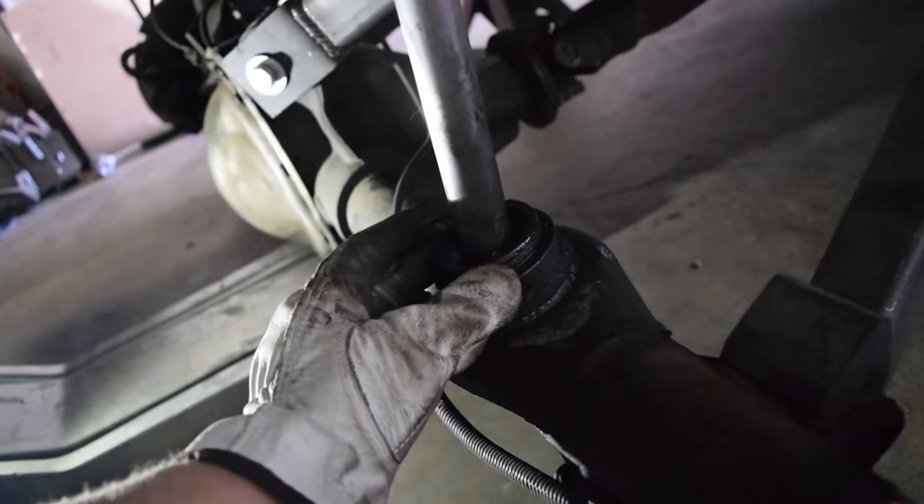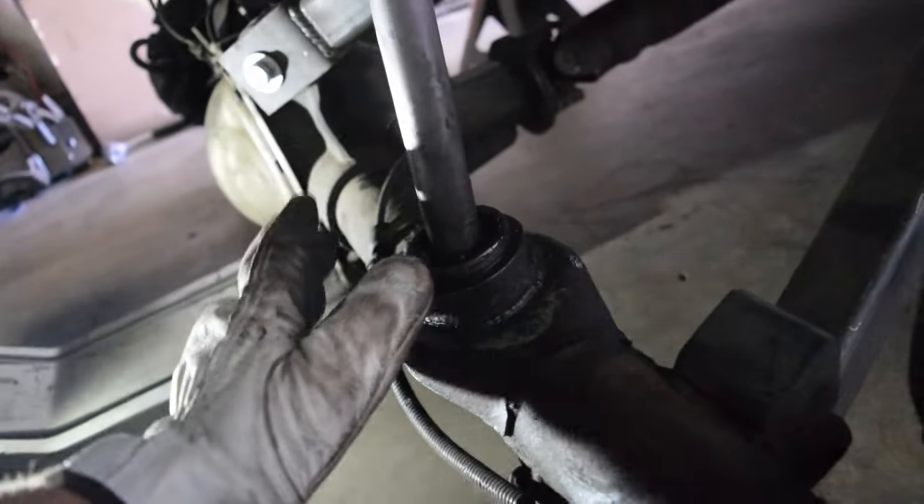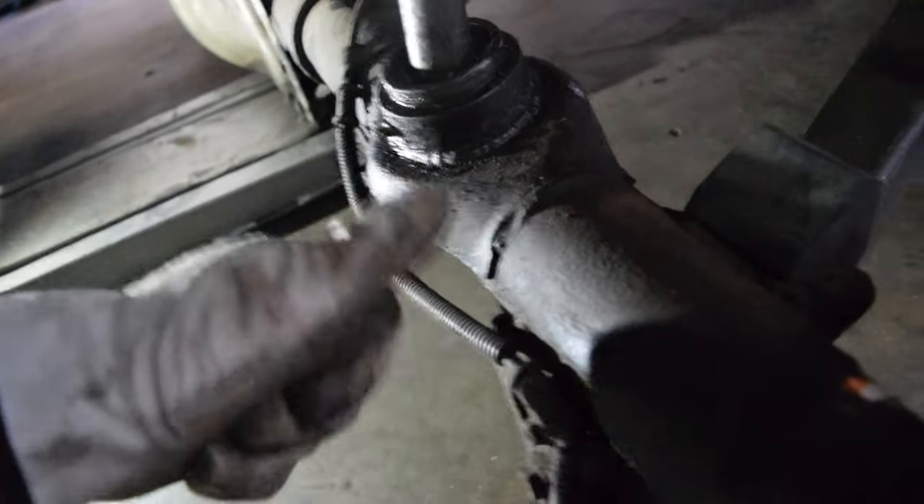I might even cut the springs too because she doesn't lay that low right now, but I'm gonna first verify that the springs are even the same size left to right. Either way, I'm gonna start on it and I'll bring y'all back.